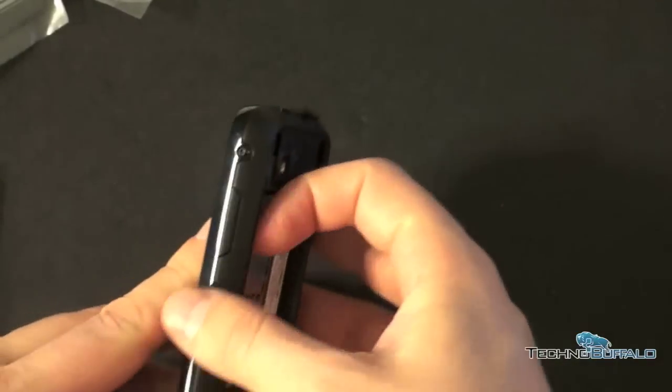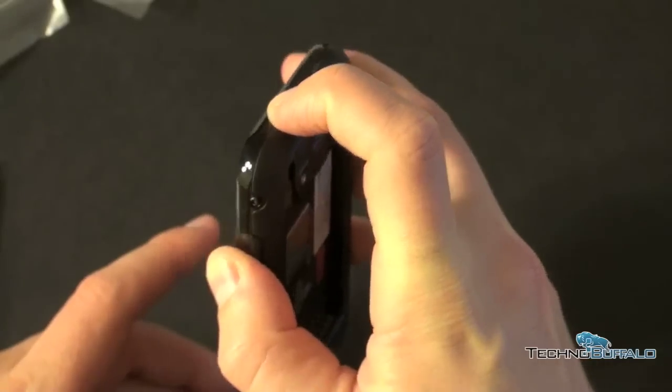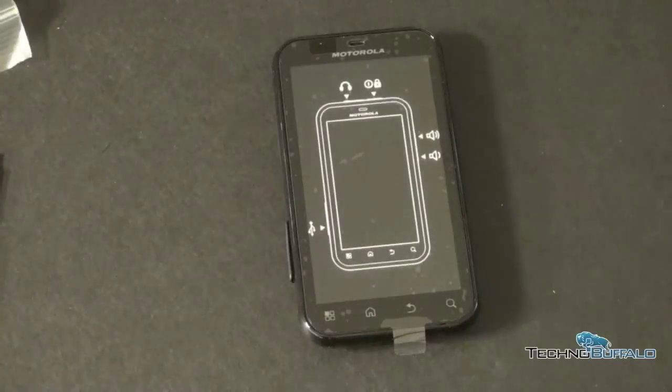On the right-hand side you've got your volume rocker, and we've also got the power and lock button on top. The camera is going to live on the back, of course. It's a very thin phone — I'm surprised at how thin it actually is. Let's go ahead and pop in the battery and see what this guy looks like.